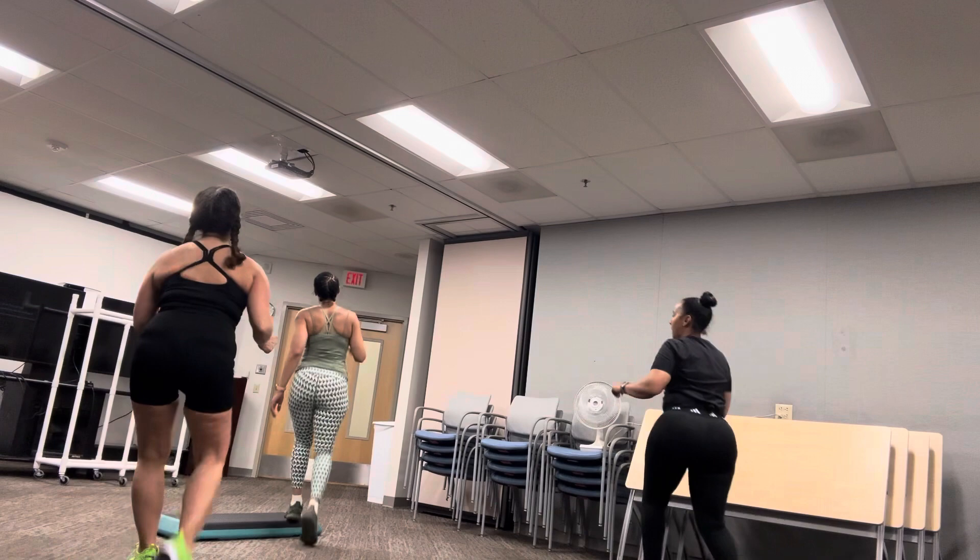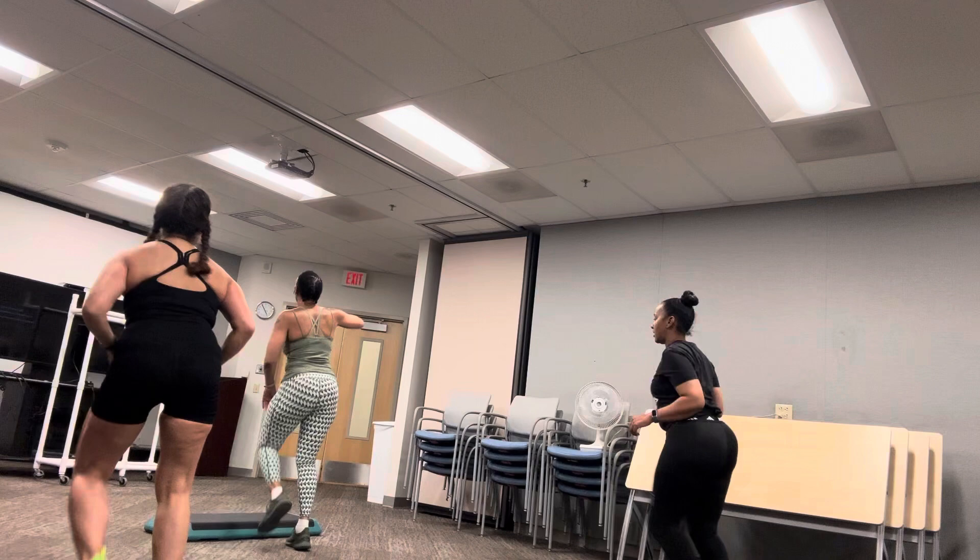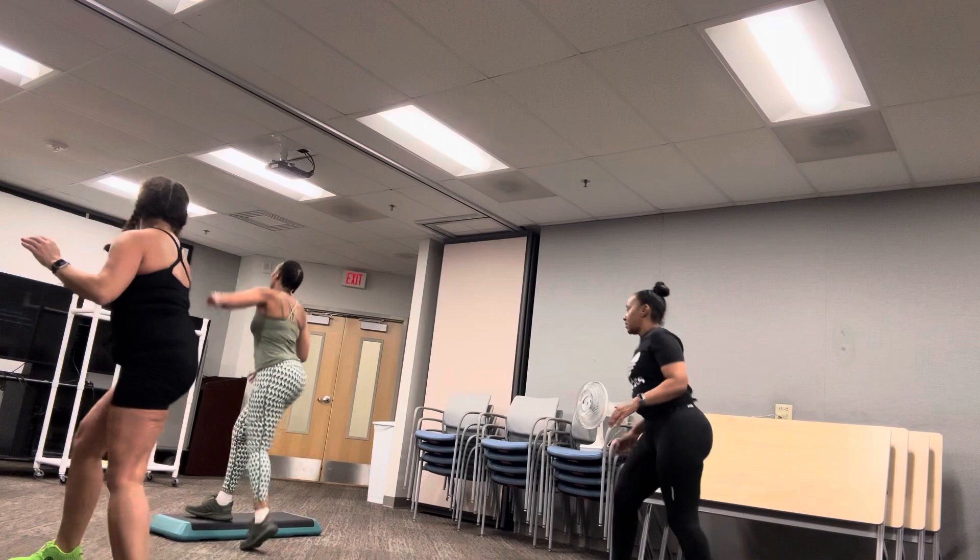I'm gonna switch it up a little bit. I'm gonna cross on the wrist, go on each side. Knee, leg curl. Side leg, touch your toes, hit the heels, three knees. Good job, okay. I'll see ya.